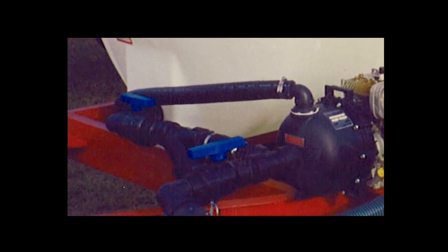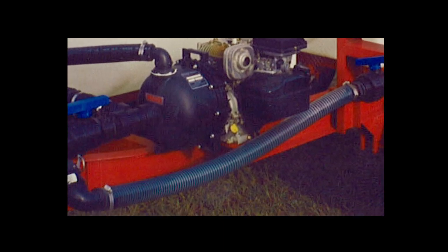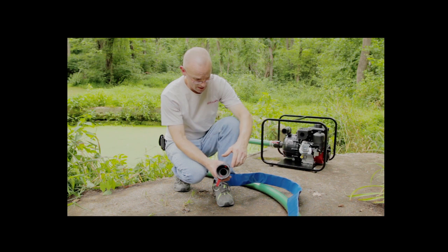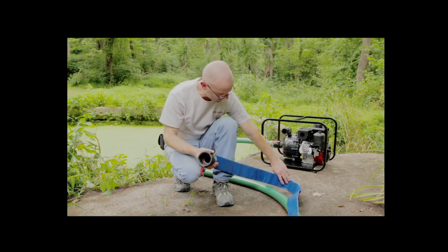All piping, and especially that on the suction side, should be made as short as possible with the fewest elbows in order to avoid unnecessary friction loss. The hose on the discharge side may be of the collapsible type or the rigid type. Again, make sure that hose and fittings are in good condition.